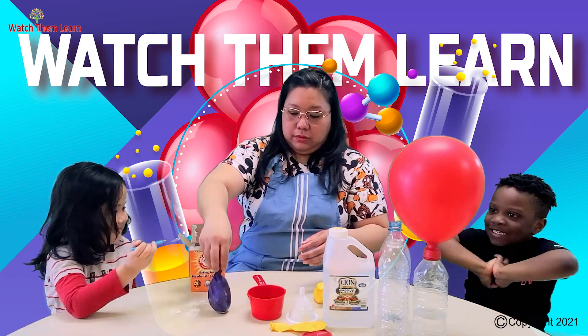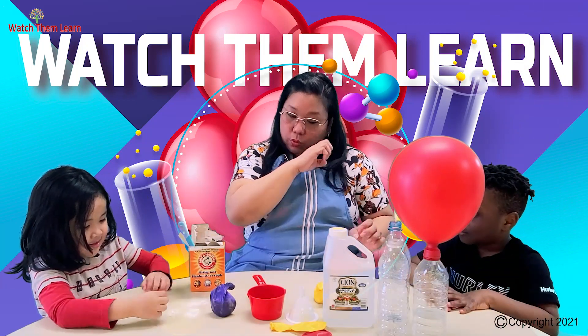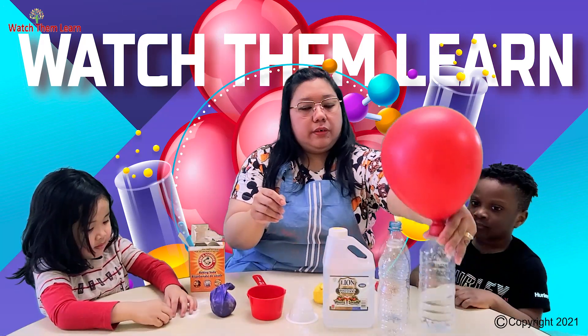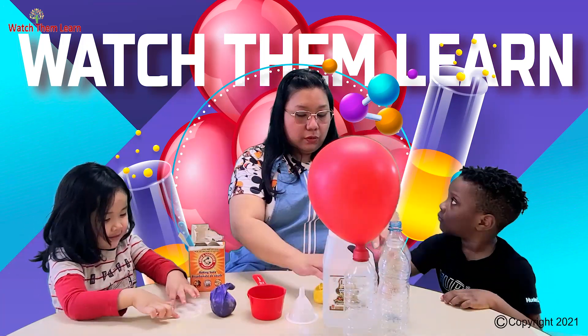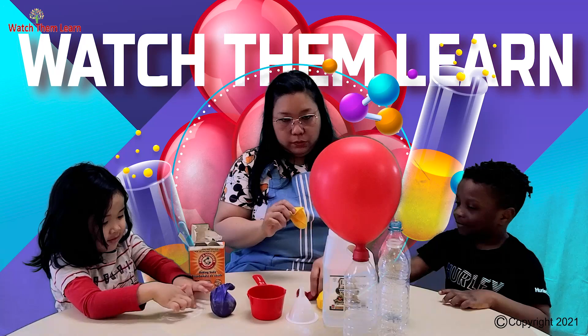We only have red and yellow — which one do you want? Yellow. Yellow, okay, great.